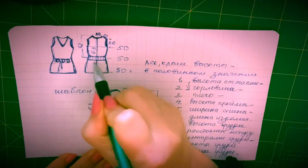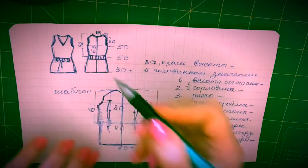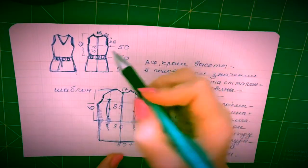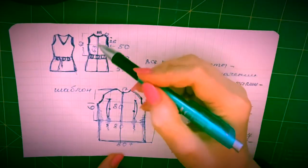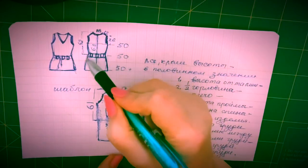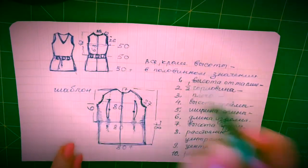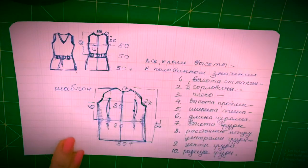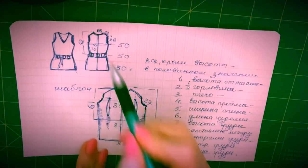Сзади тоже будут такие шлевочки, в которые будет продеваться поясочек. За счет этого мы будем притягивать талию. Так как мы не можем позволить здесь приталить изделие — я не планирую никакой застежки ни спереди, ни сзади — если я это все приталю, то просто не пролезем в это изделие. Поэтому я планирую добиться приталенности за счет хитростей: шлевочки и поясочек.